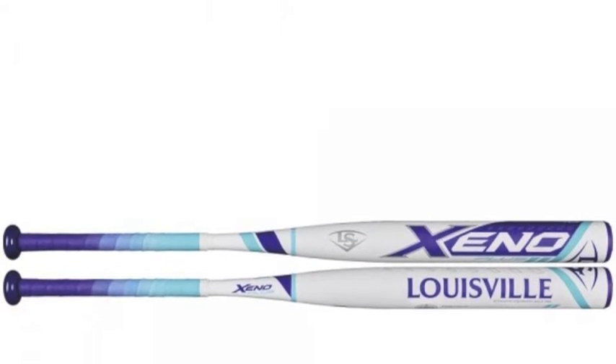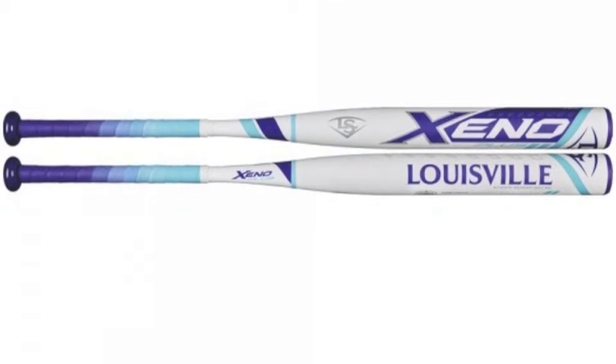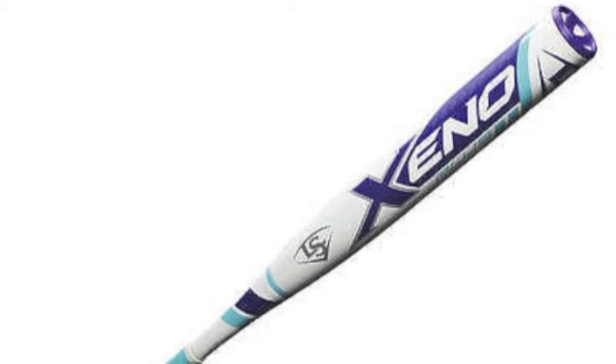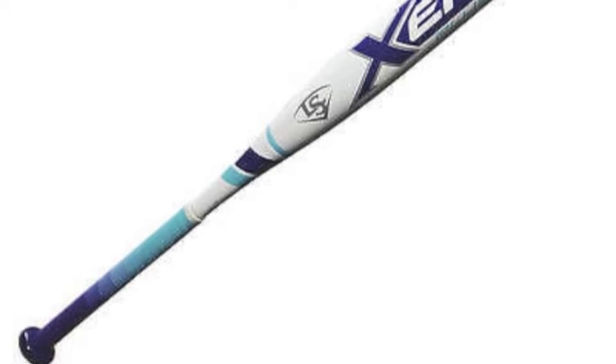Back and more reliable than ever is the Louisville Slugger Xeno Plus Fast Pitch Softball Bat, minus 11. This bat model, from the always outstanding Louisville Slugger Company, can help fast pitch softball league hitters take a major step up in their offensive games this season.